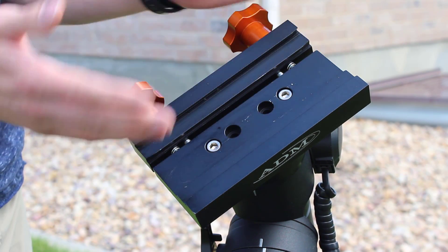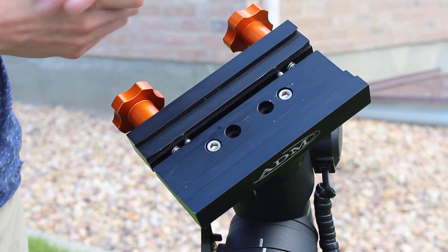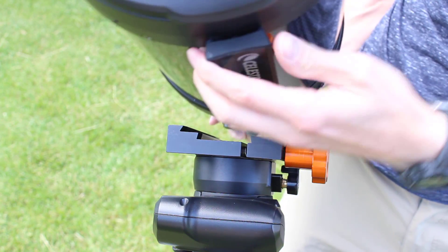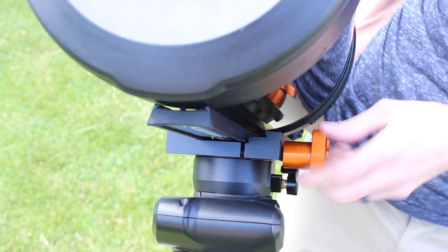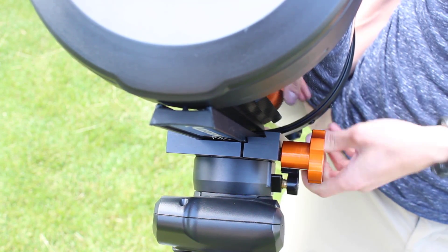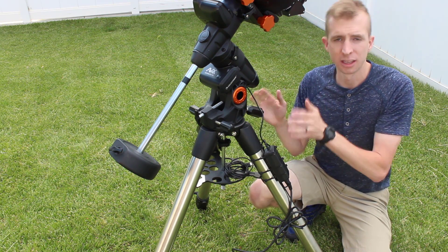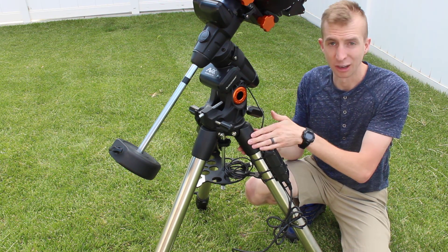If you look at more expensive mounts from Celestron like the CGEM or the CGX, they do have compression-style saddles, but the Advanced VX does not. You can see just how easy this is — I'll just slip the 8-inch Schmidt-Cassegrain into the saddle, get those knobs tightened down, and get everything compressed in. One thing Celestron did an excellent job with on the Advanced VX is the tripod. It'd be easy to overlook the benefits of a good tripod, but if you buy an Advanced VX, you're going to get a great one.